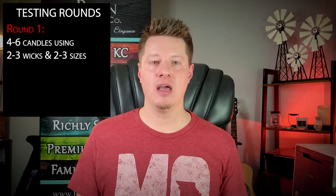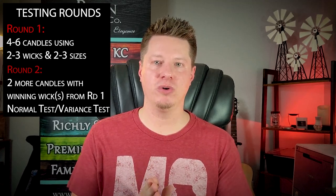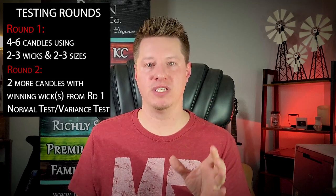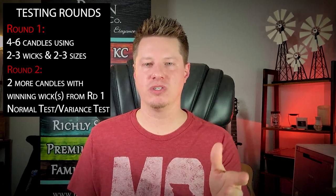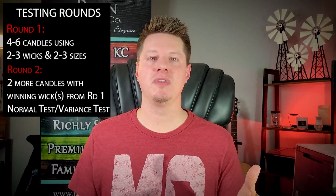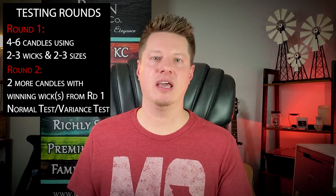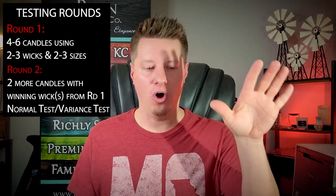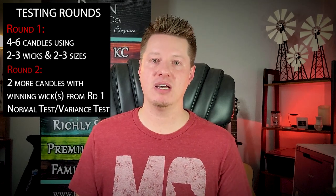Round two: I make two more candles with that specific winning wick, filled as normal finished candles as if I were making them to sell. The first candle gets a proper, normal recommended burn test — three to four hours at a time, depending on the jar size. Light it, burn three to four hours, extinguish, check results, document your findings, make any helpful notes, let it sit four to five hours, then relight and repeat — all the way through the life of the candle. If the wick works well for the entire life of the candle, you've got a winning wick.